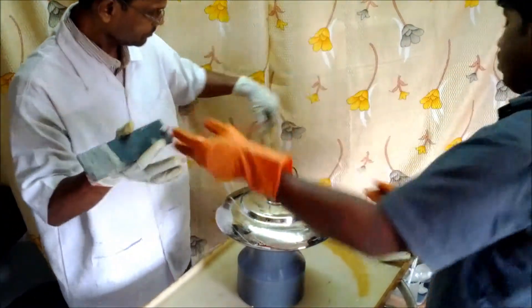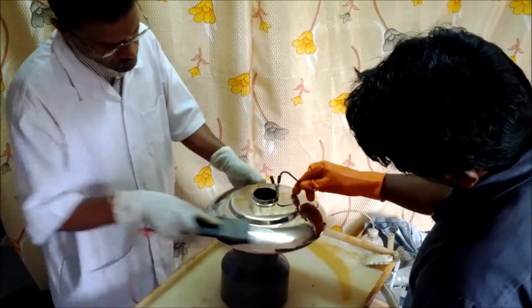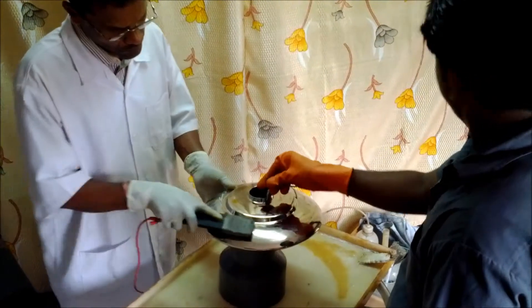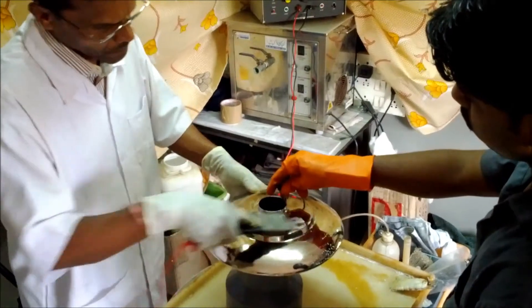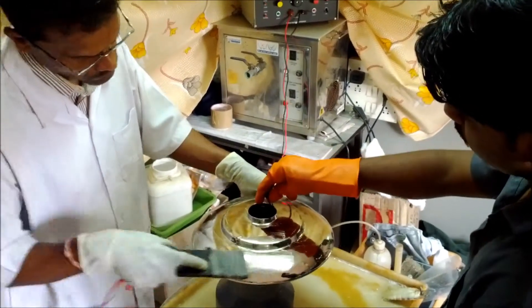Items to be plated are first manually finished and cleaned. Thereafter, it is cathodically cleaned with a special graphite anode soaked in cathodic cleaner at 4 to 5 volts for half a minute. Finally cleaned with wet deionized water cloth. Now it is ready to be plated with either silver or gold.